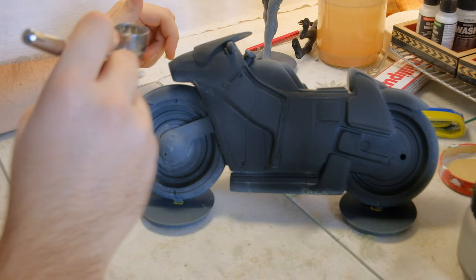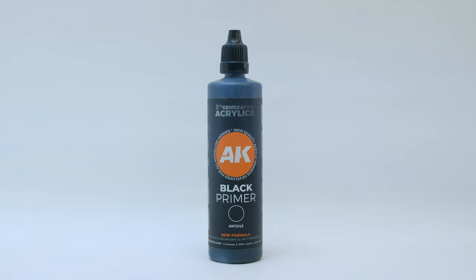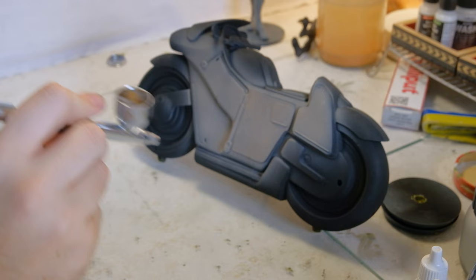Priming the bike was relatively easy with airbrush and AK primer. It leaves a nice matte finish and paint sticks to it pretty well. I started applying a mix of off-white, chocolate brown, and sand colors to the main part of the body. I don't care that much about going over the edges at this stage.